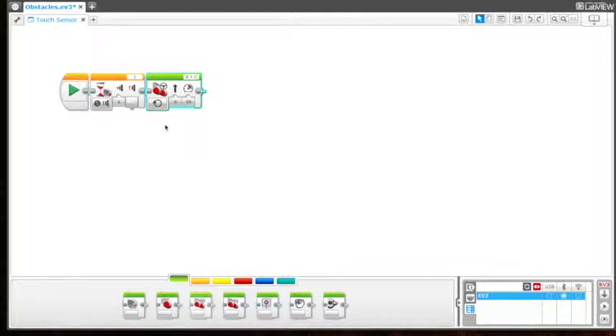So what we want to tell the bot is that when it bumps into a wall — when our front touch sensor bumps into the wall — we want it to stop and then back up two rotations.